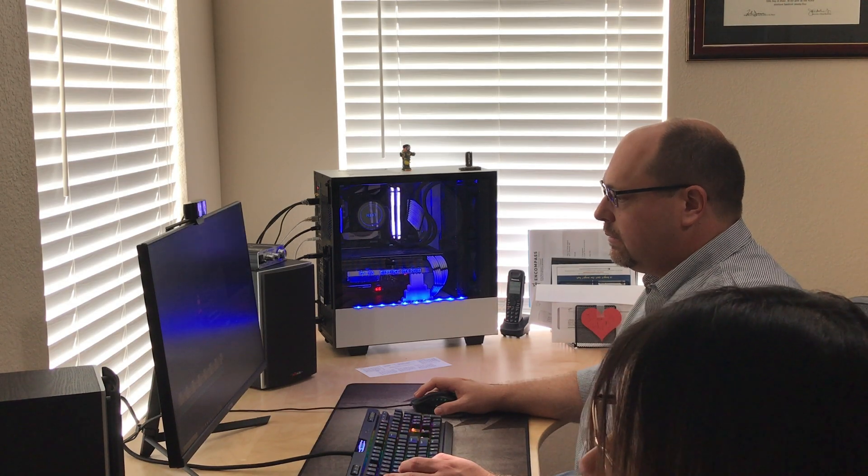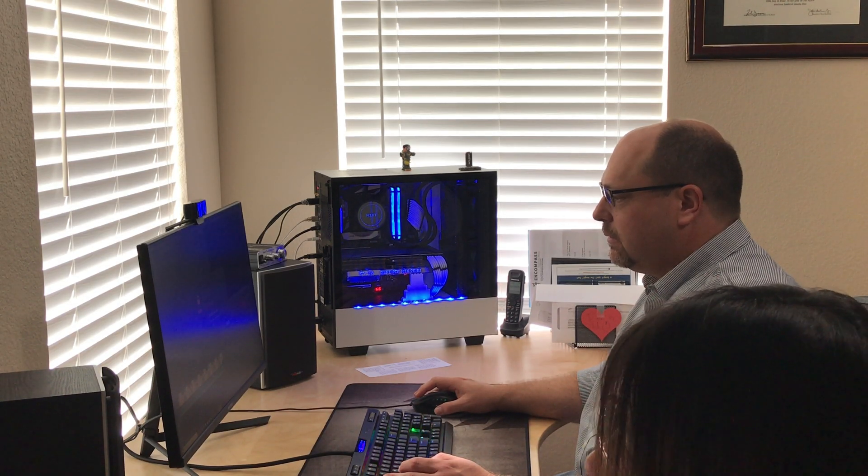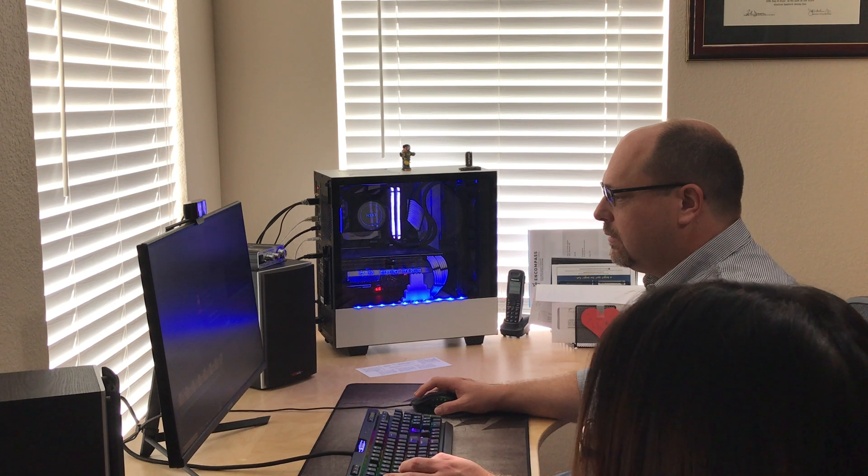Honey, my computer is too slow. I cannot edit my video. Can you do something?